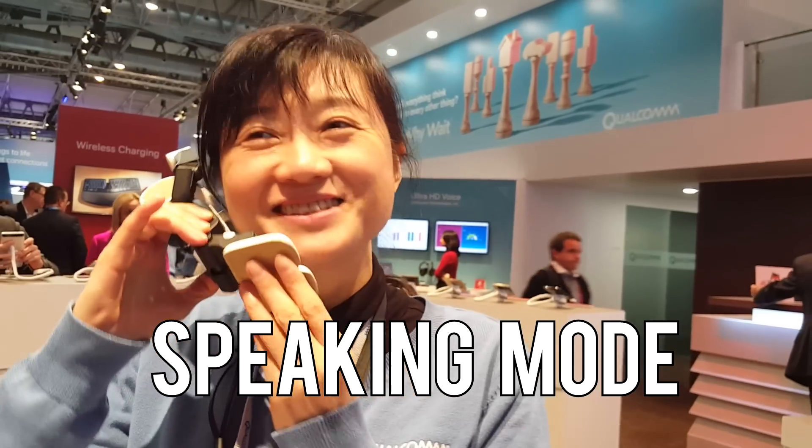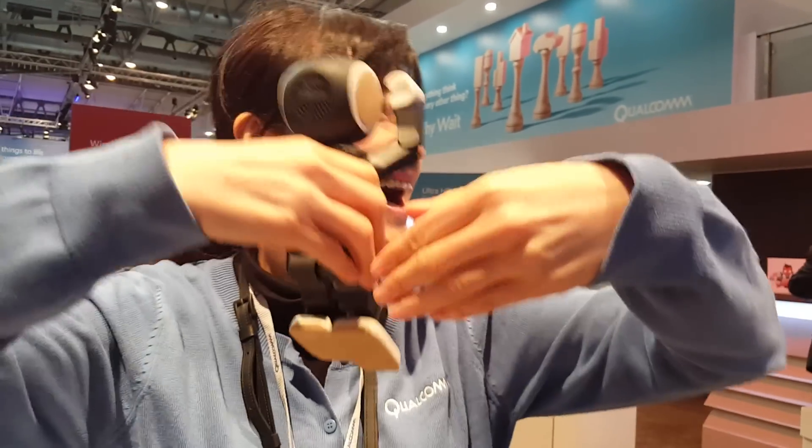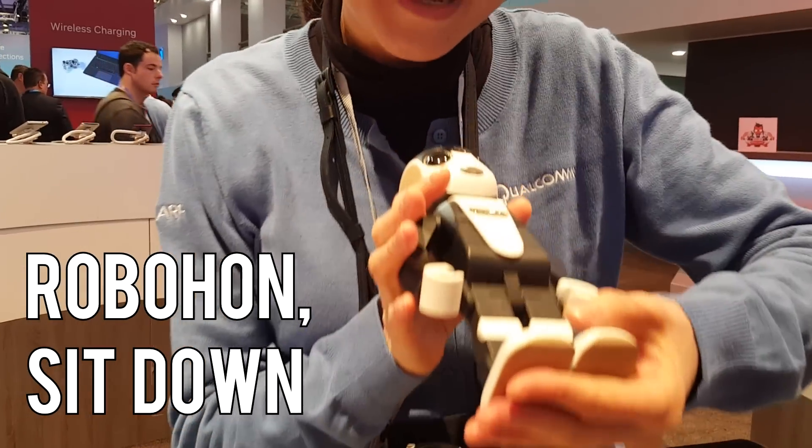Hola! Talk to you later. Bye bye, like a hug. Robohong, sit down.